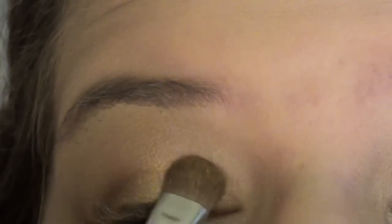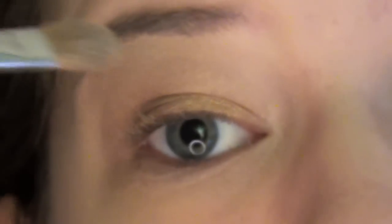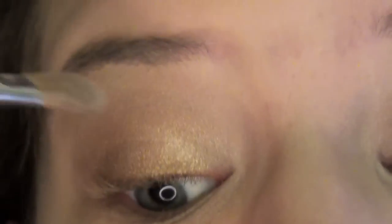Now I'm putting a little more of Half Baked in there to brighten it up again. And now I'm taking Virgin as a highlight and putting that underneath my brow bone and in my inner corner of my eye socket.